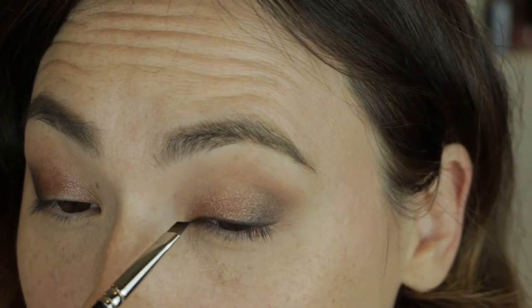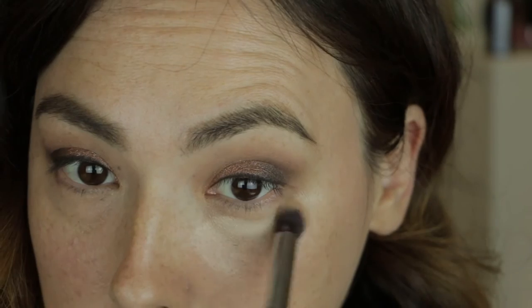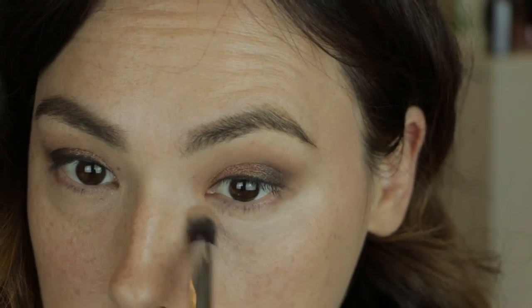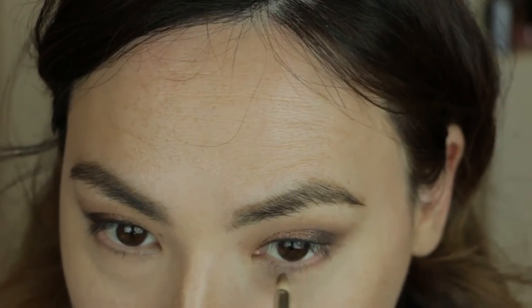Before we do the lower portion of the eyelid, I'm using another concealer to brighten the area. This is Clarins Instant Concealer in the color Light. I'm using a fluffier brush to pack that on. Using a pencil brush dipped in the color Rich Caramel, I'm blending that from the outer corner all the way across the lower lash line to the inner corner.